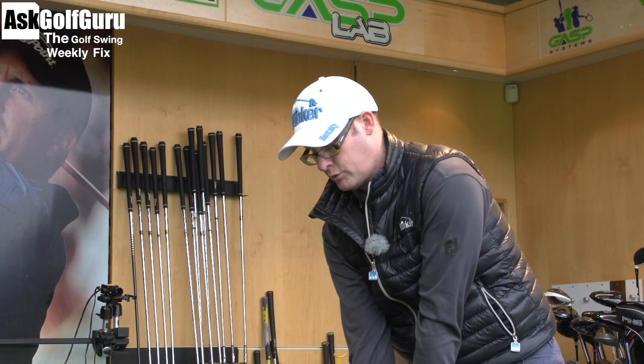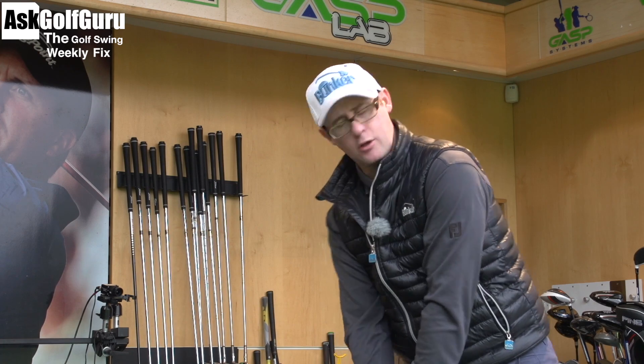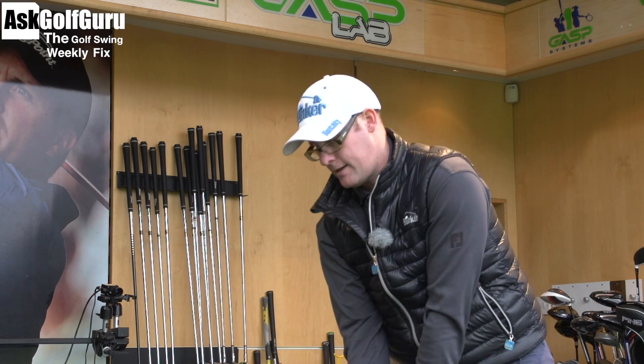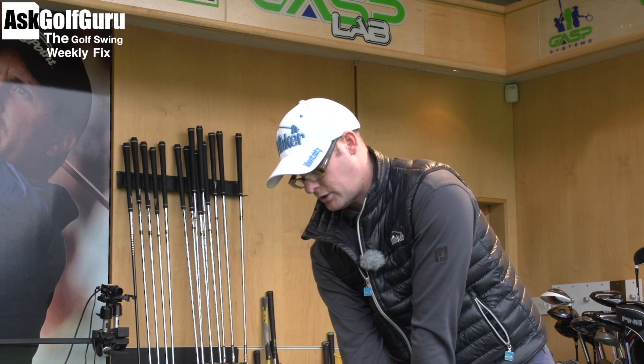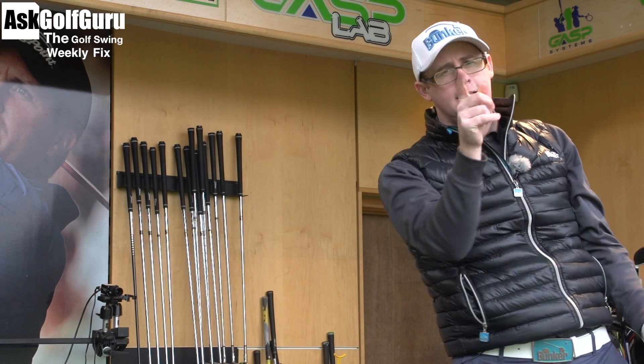Hello, Mark Crossfield here. It's Golf Swing Weekly Fix time. We've got lots of swings coming at you, lots of body movement ideas today. We've got Golf Talk and we've also got Question of the Week. There's loads to do as usual — let's get stuck in.